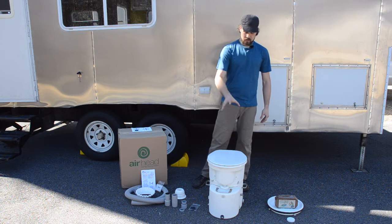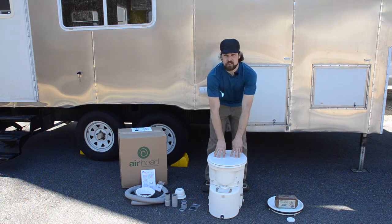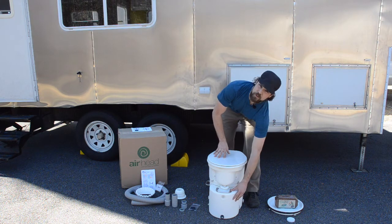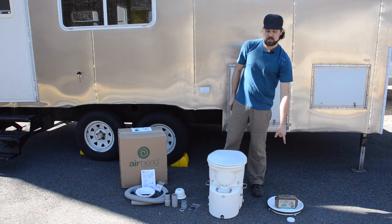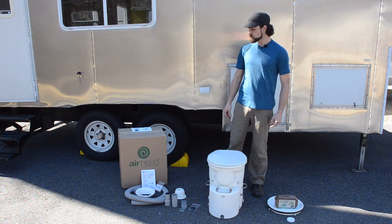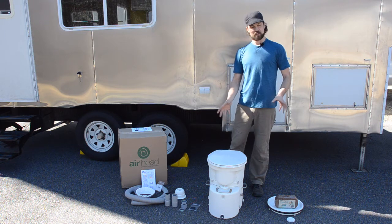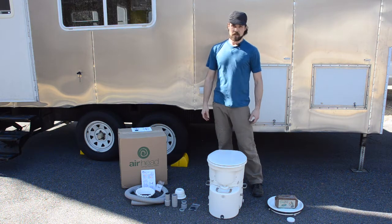You've got the toilet itself, which has the solids tank and the seat assembly. There's also the urine collector bottle. There's a spare lid for the solids tank and some other fittings that we'll get into later. There's a little bit of assembly we need to do before we put it inside the trailer, and we're going to start that right now.